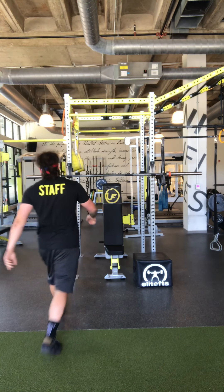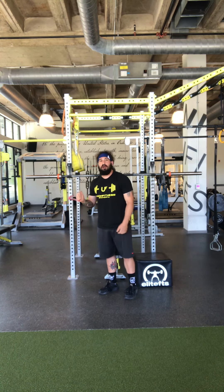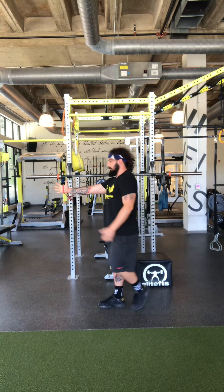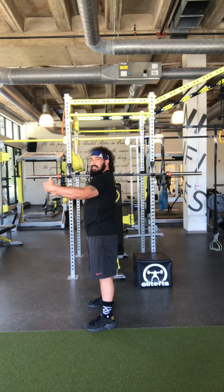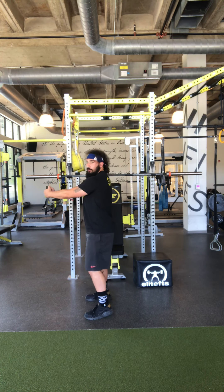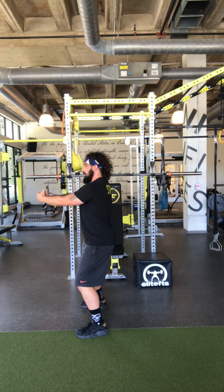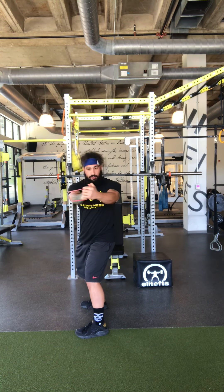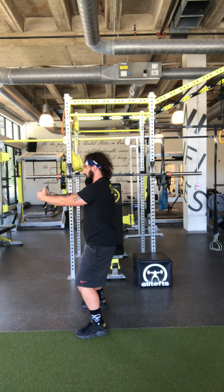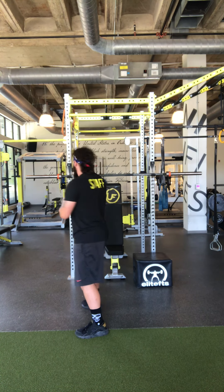Last exercise in our second set is the banded Pallof rotation. Anchor the band to something that's not going to move around — you don't want to take down the Eiffel Tower when you do this. Inside hand grabs, make the band in line with your shoulders, close your hand, other hand goes on top. If you want to make it harder, step away. Athletic stance: bend your knees, push your butt back. Rotate your belly button, shoulders, and head with your hands, then come back. Pause, rotate out, then come back.